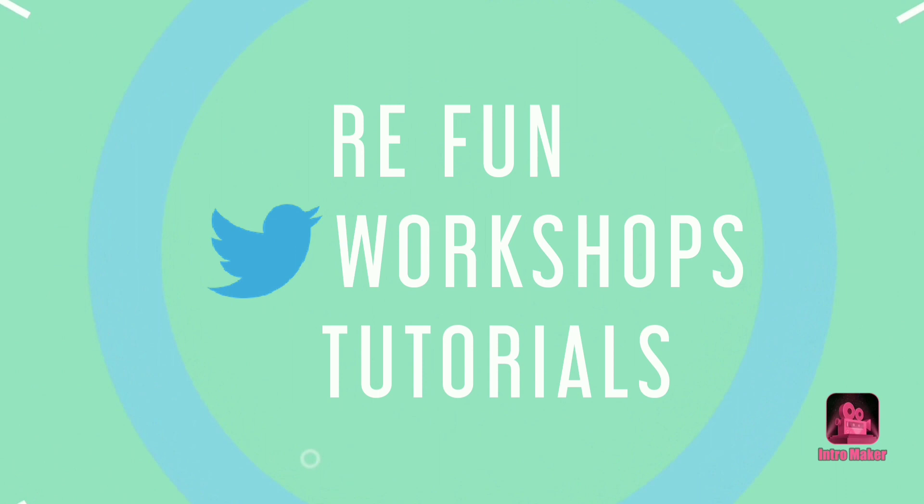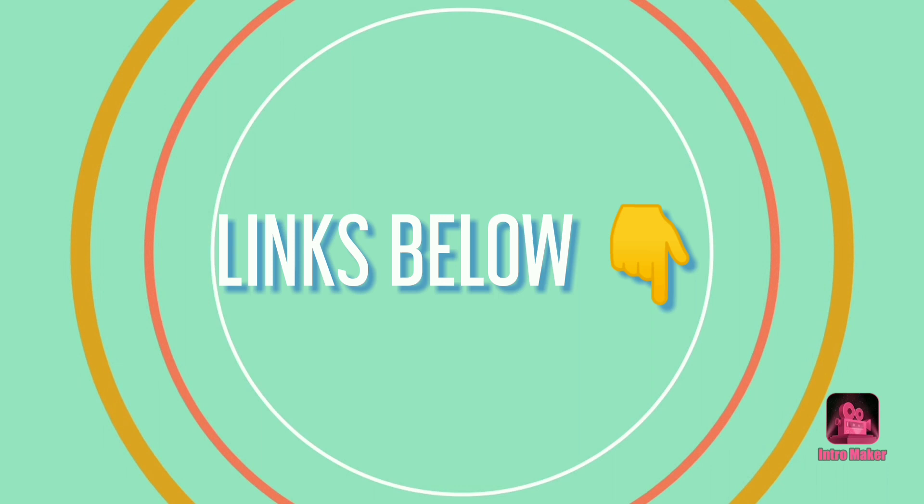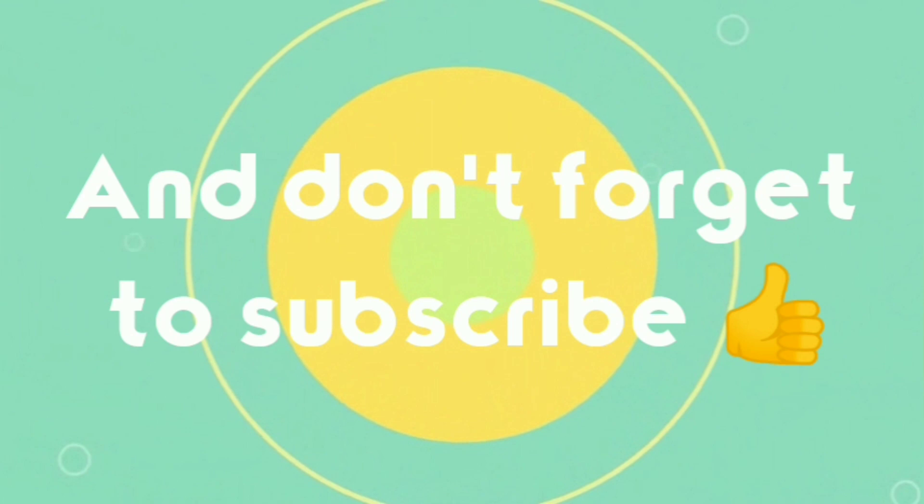If you are interested in my books and online classes, check out the links below. And as always, don't forget to subscribe! Thank you!